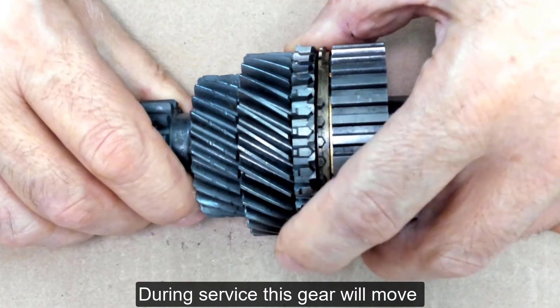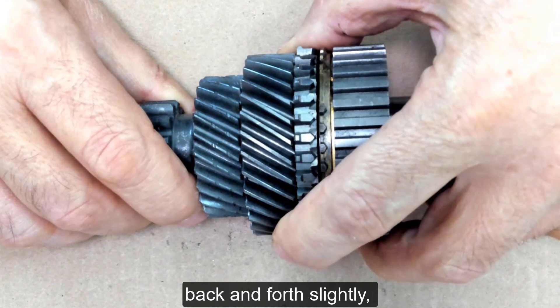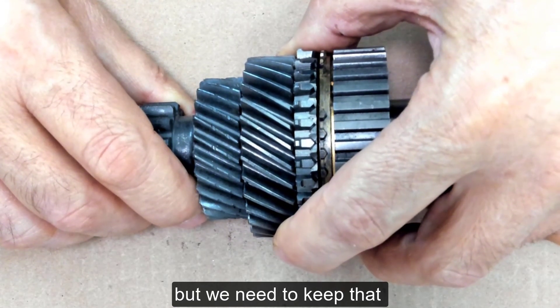During service this gear will move back and forth slightly, but we need to keep that movement to a minimum.